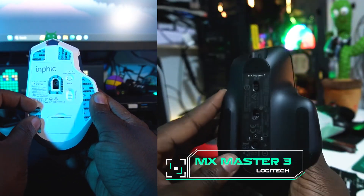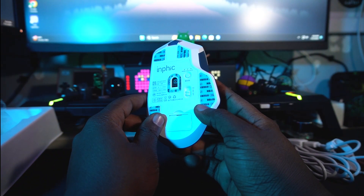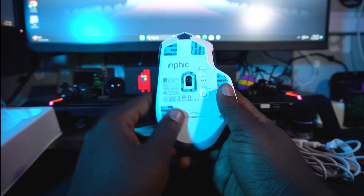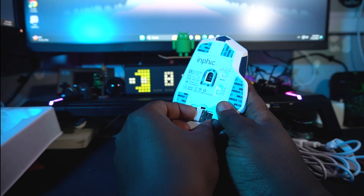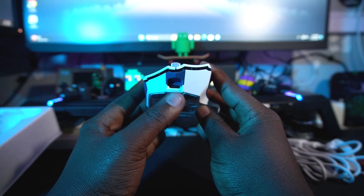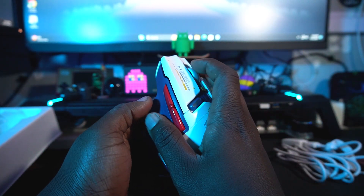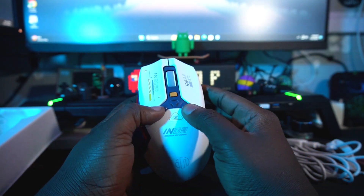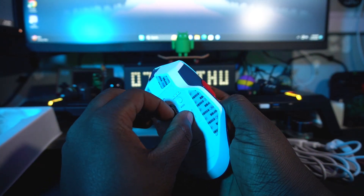It feels like the MX Master from Logitech and it looks great. These stickers on the side might be removable or just part of the design. It has Bluetooth and on top of that it comes with a branded Infic dongle. The scroll wheel feels really impressive.